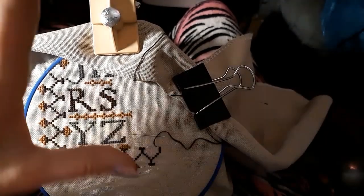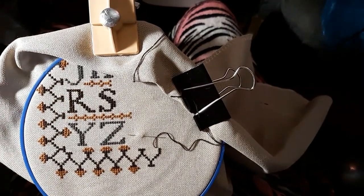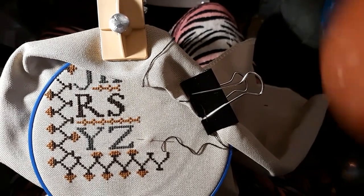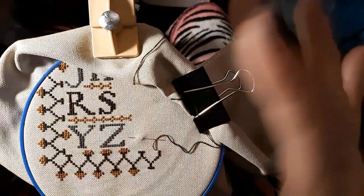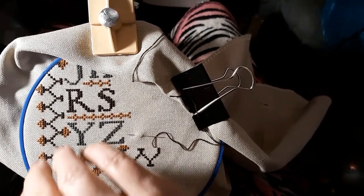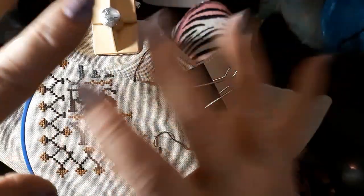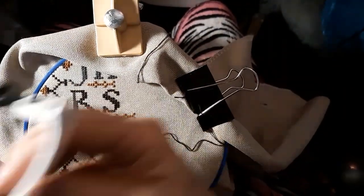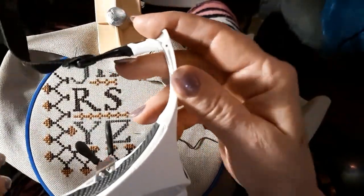I just thought I'd try it out for twenty bucks — I can throw away twenty bucks. It is heavy construction — it's not going to bend or snap, it's very well made, this part of it. It's just the light that doesn't charge.